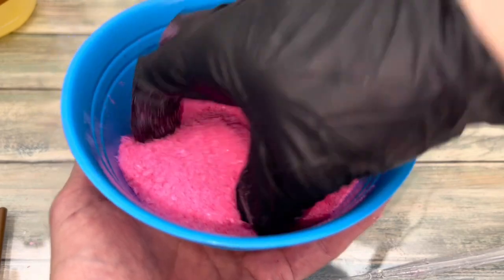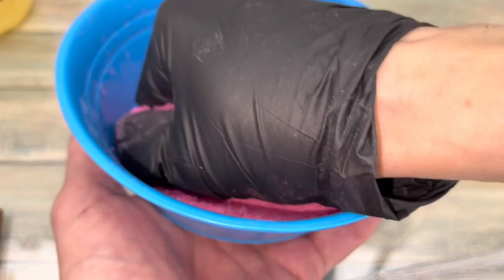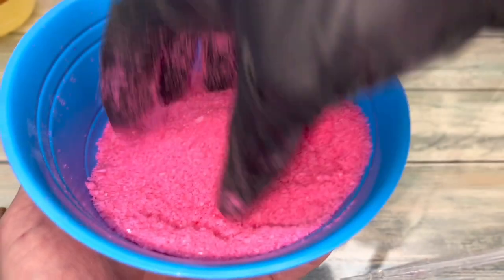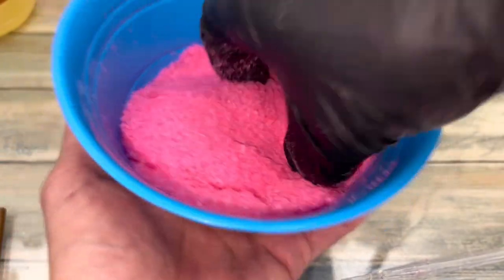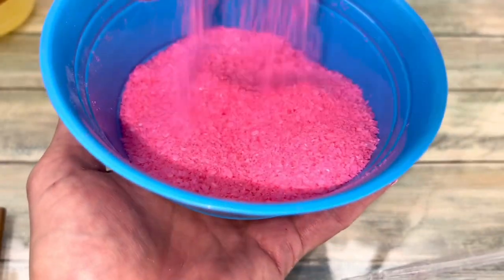Add it to the salt and mix it together until the salt is evenly coated. Once everything is mixed, test the salt. Squeeze the salt tightly, then release. If the salt freely flows, then it's ready. But if it clumps, then you need to add more salt or less scented base.